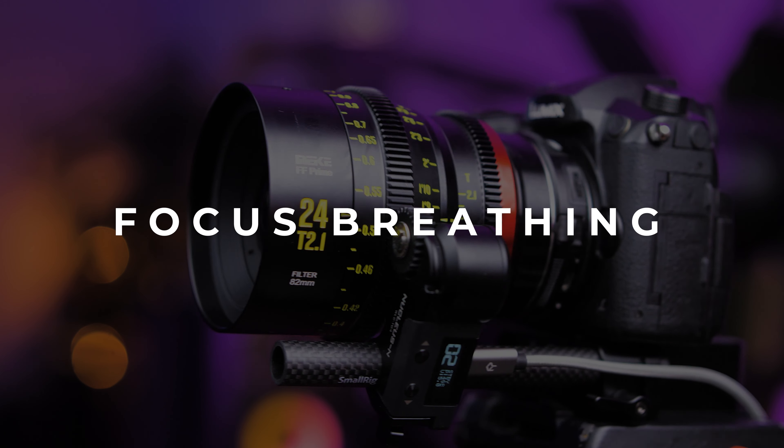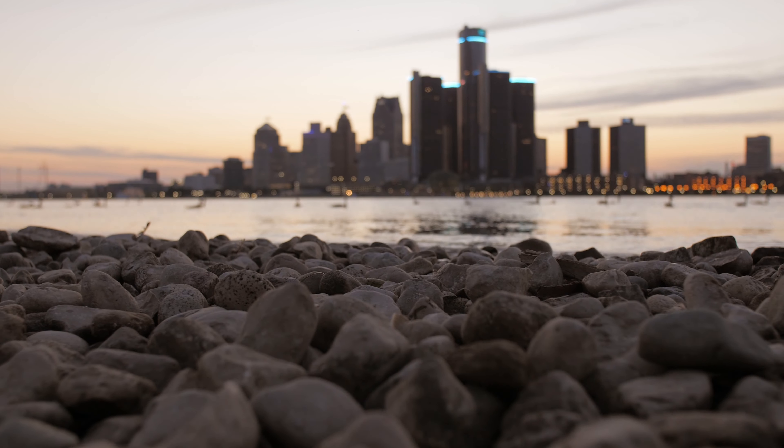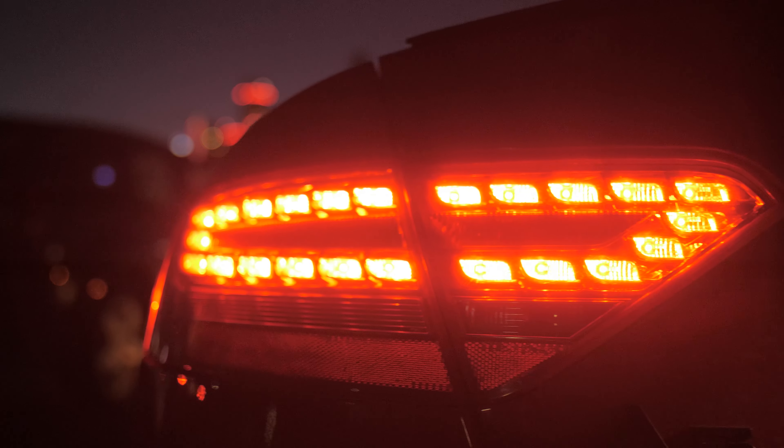Now let's move on to focus breathing. This lens performs really well with very little focus breathing for a 24mm, and it's barely noticeable when pulling focus between two objects. The focus pull is smooth and looks natural.